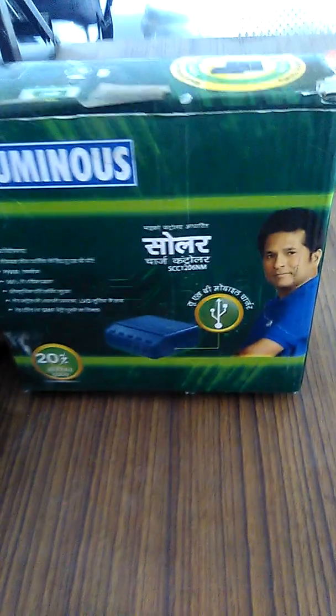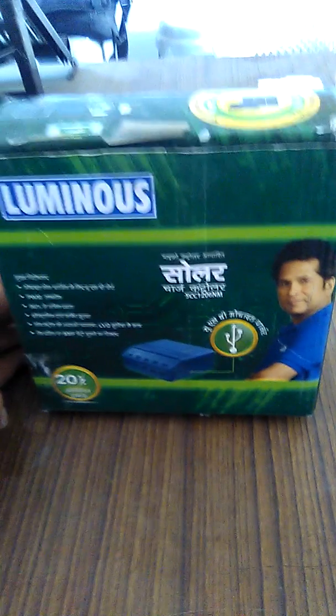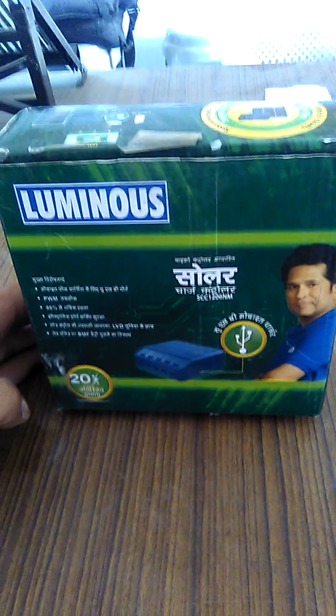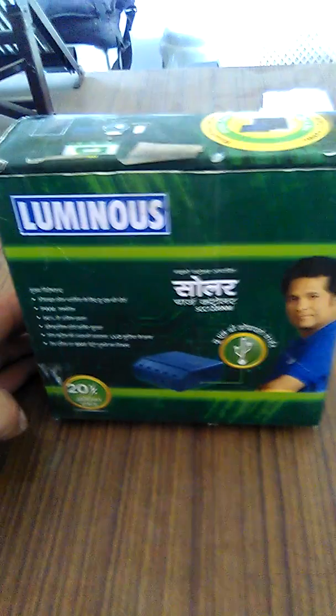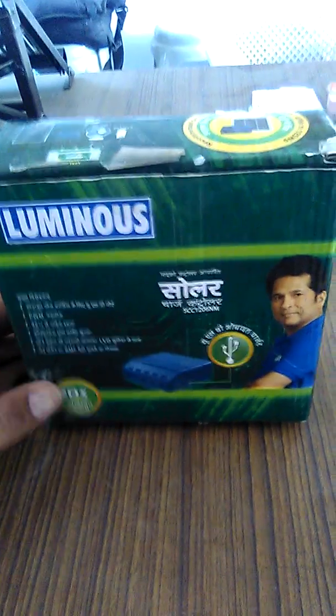Hello friends, my name is Gaurav Acharya and our company's name is Acharya Solar System. We deal in solar products, and today we are going to show you a Luminance solar charge controller.